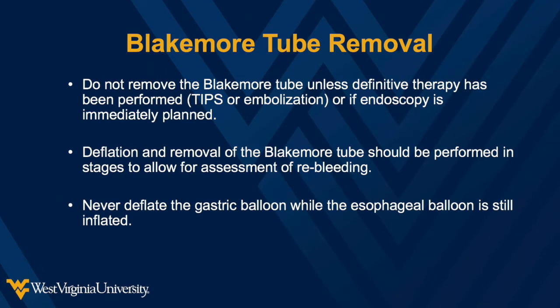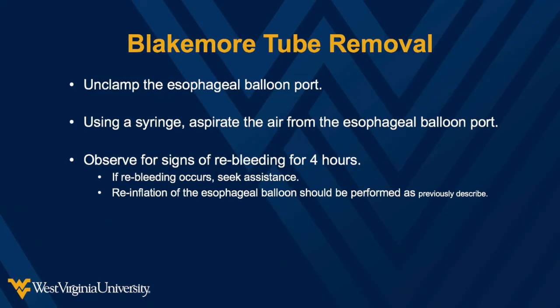The Blakemore tube is a tool to buy you time to arrange definitive therapy to control the bleeding. Do not remove the Blakemore tube until the bleeding has been controlled, endoscopy is immediately planned, or definitive therapy such as a TIPS procedure or embolization has been performed. Deflation of the esophageal balloon should be performed in stages to allow for assessment of re-bleeding. Never deflate the gastric balloon while the esophageal balloon is still inflated. Unclamp the esophageal balloon port and aspirate the air. Observe for signs of bleeding for 4 hours. If bleeding recurs, you may reinflate the esophageal balloon as previously described.